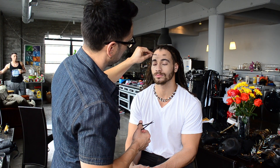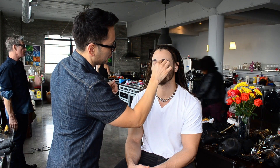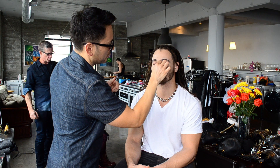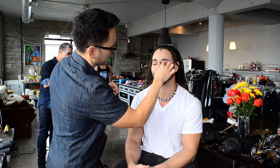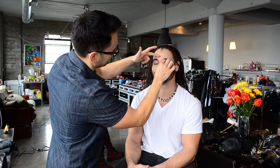Make sure no nostril hairs become a problem in post. Also get rid of any caterpillars going on in the middle — no mono-brow. Make sure you know how to tweeze brows without making them look like a woman's, and just give them the best grooming possible.